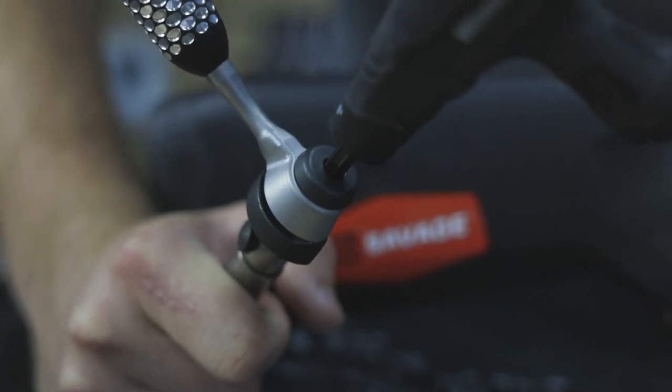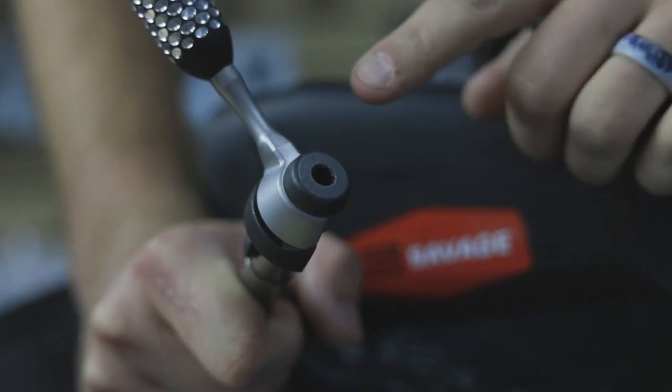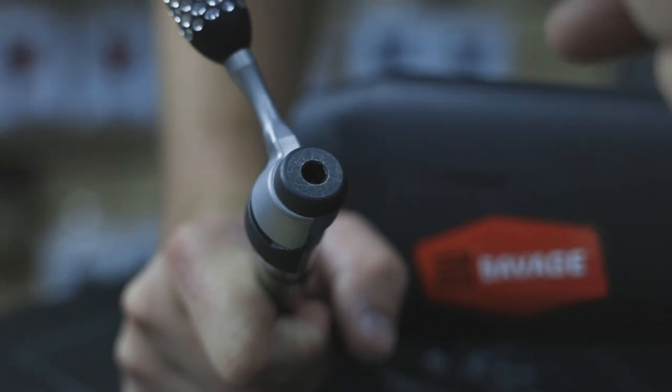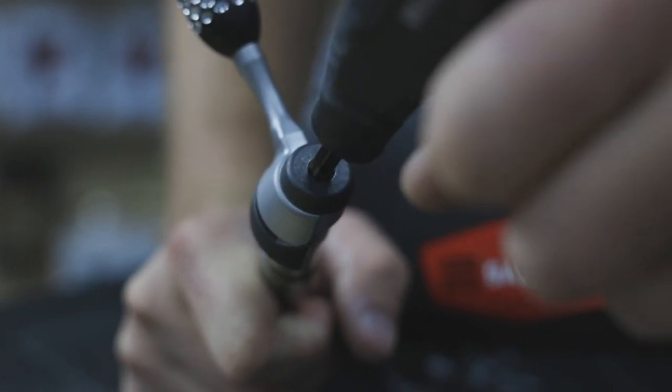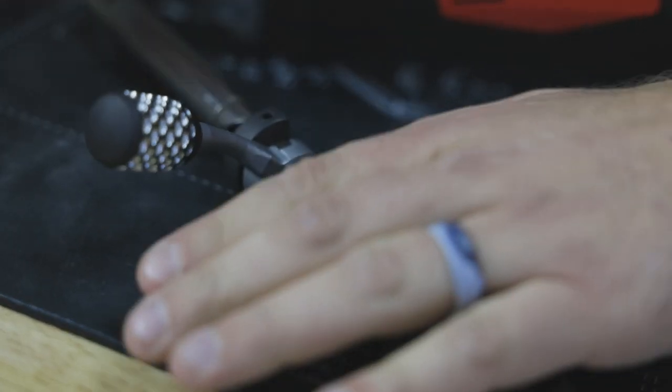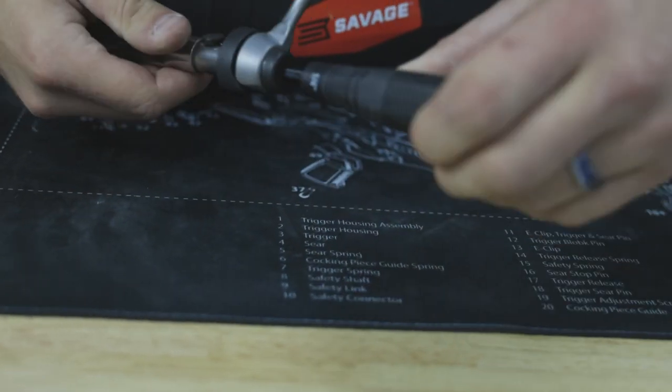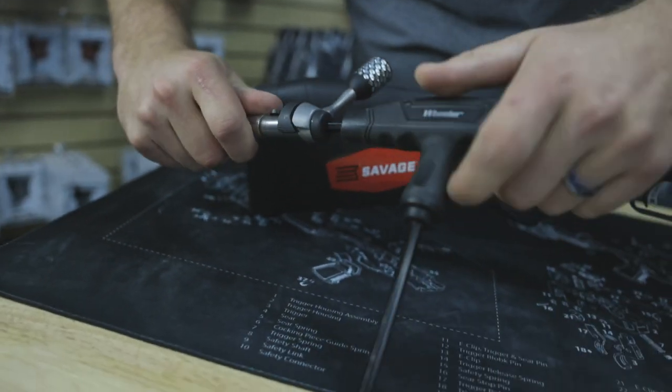I will warn everyone at this point that the factory one is extraordinarily tight, so it's going to take a significant amount of force to break it free. Obviously we've already done this so it's going to be a little bit easier. Put it down and then just loosen it — once you get it going it should unscrew pretty easily.